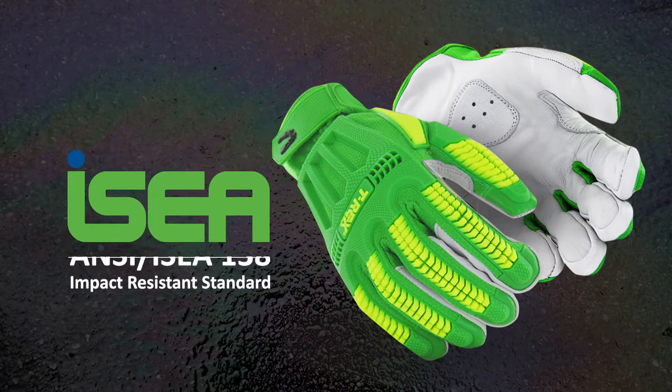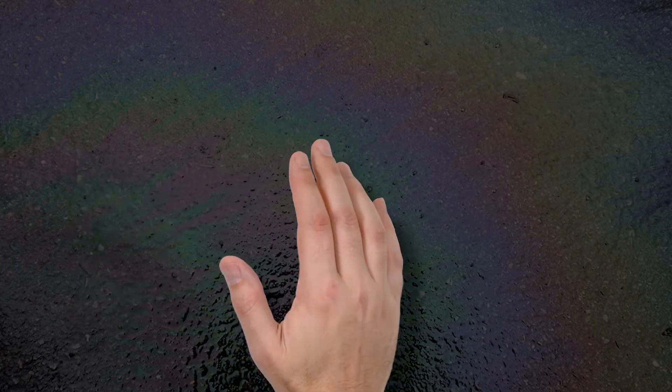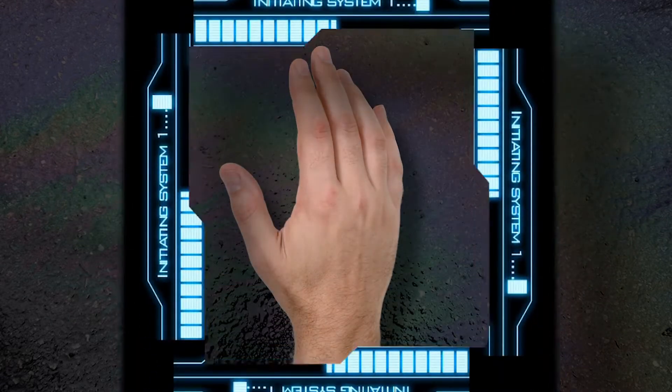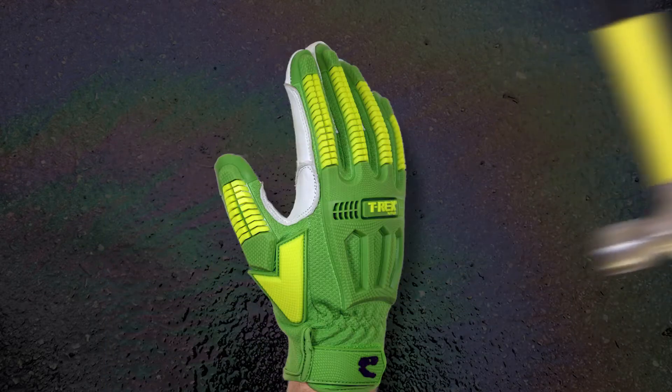But all that could change in the near future, pending approval of the new draft ANSI ISEA 138 standard for impact resistant gloves. The new standard will measure how much impact gets through to the delicate bones of a worker's hand and how much impact the glove absorbs.